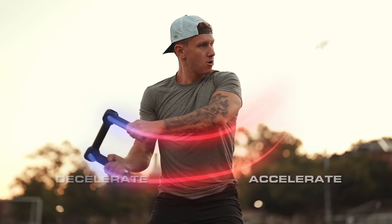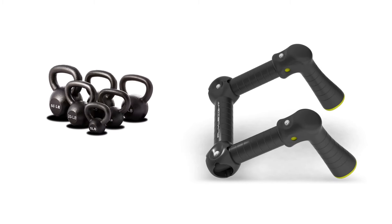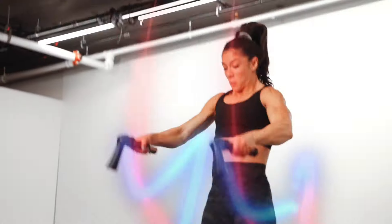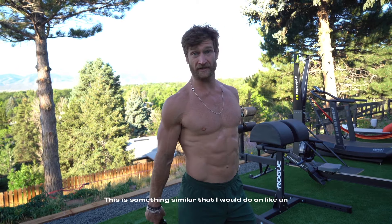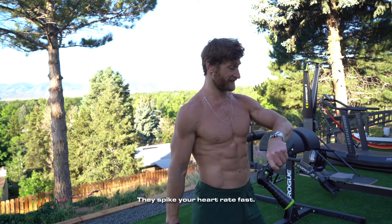This allows for full acceleration without the limitations of dumbbells, kettlebells, the medicine ball, and battle ropes — and also free from the limitations of cardio machines. This is something similar to what I would do on an assault bike, a skier, a rower. You can use these as a cardio machine. They spike your heart rate fast.